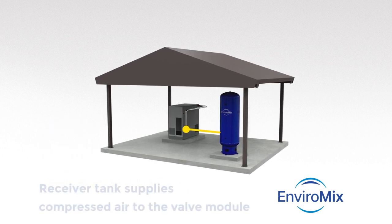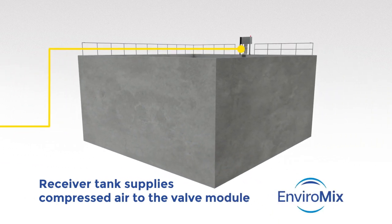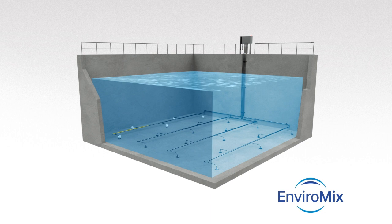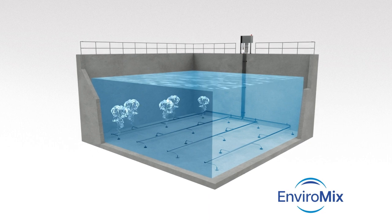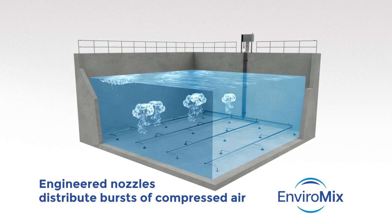Charged by the compressor, the receiver tank supplies compressed air to the valve module. This controls the mixing intensity and releases the bottled up air in high pressure, high velocity timed bursts through engineered nozzles across the floor of the tank.